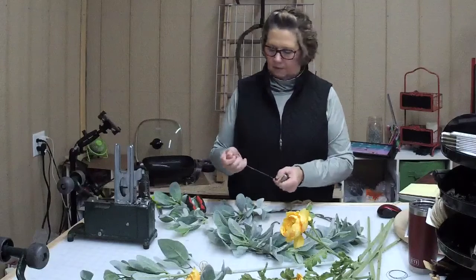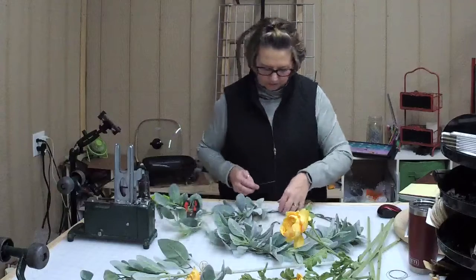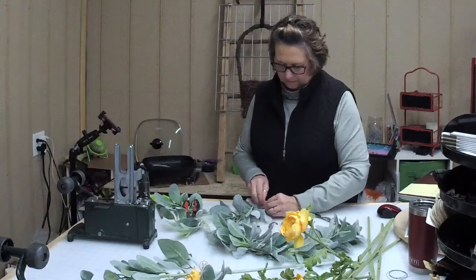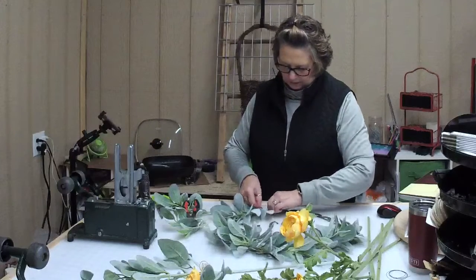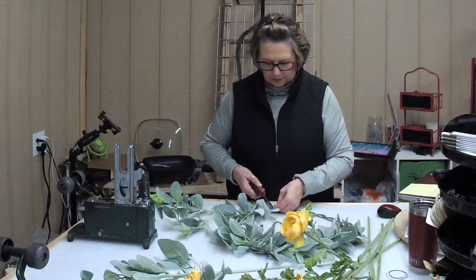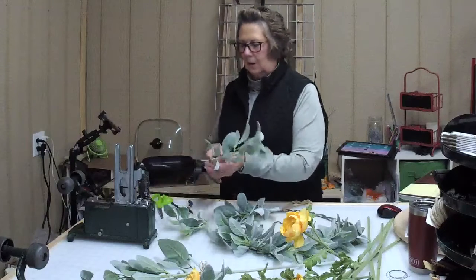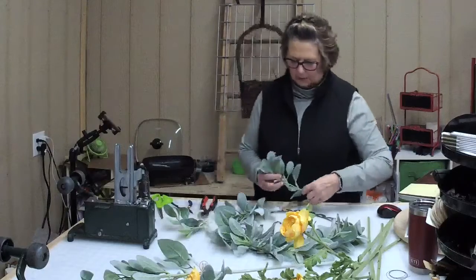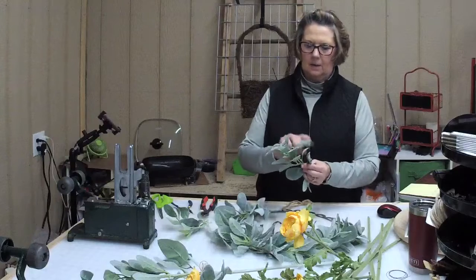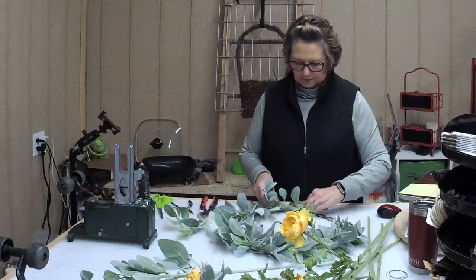I love lamb's ear. It's so fuzzy and it just fills in so good with bright colors. Be sure and share my video with your friends and your family — us creatives like that stuff, and so does Facebook.